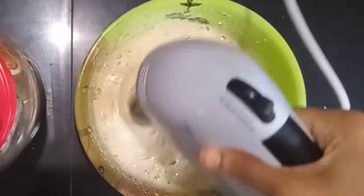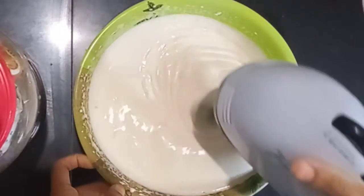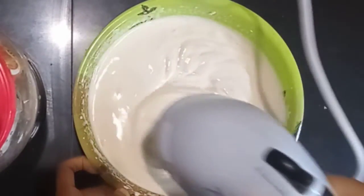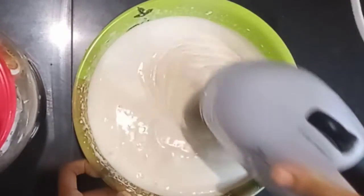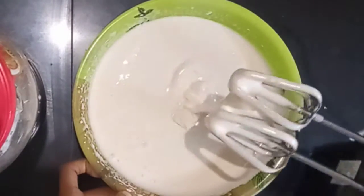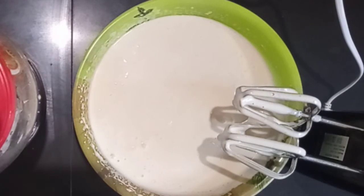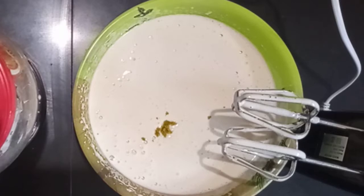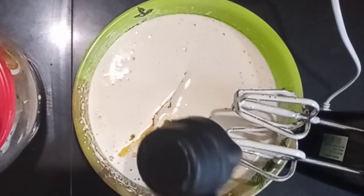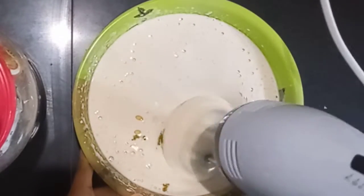This cake is soft and white in color. I will add a stiff cream mixture. Then I'm going to grate the orange zest and add it to the bowl.